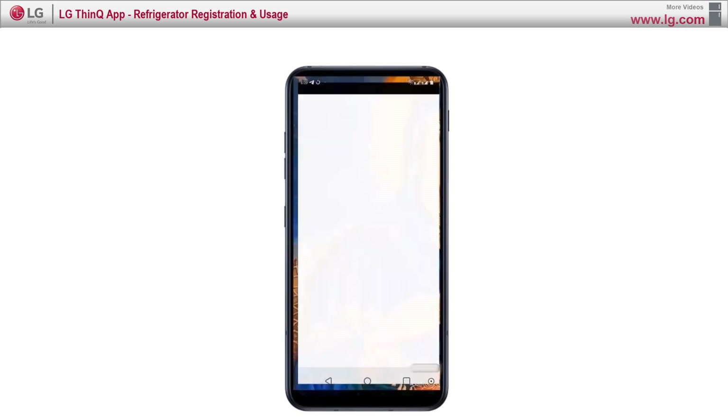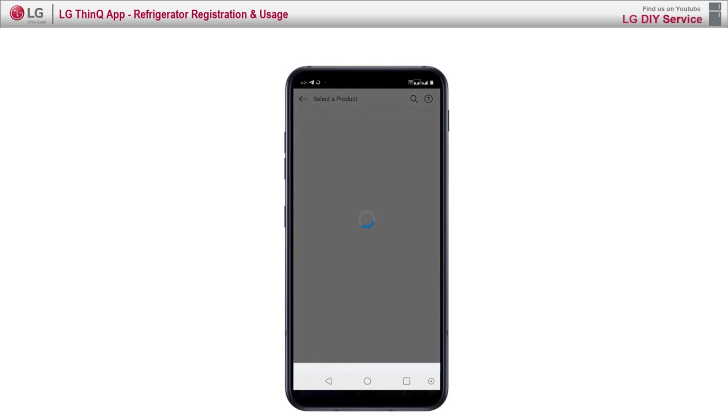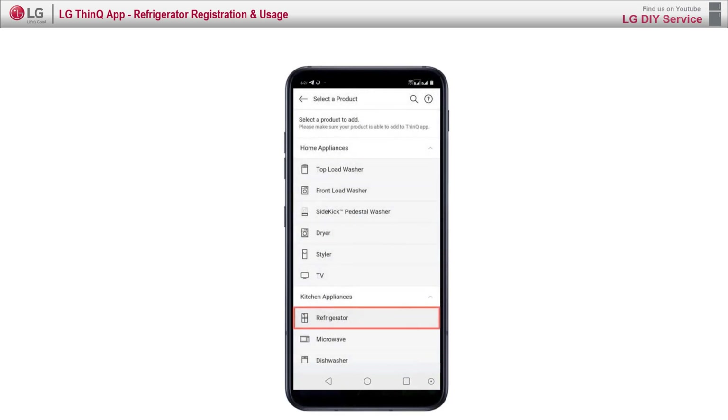Step 2: Open the SmartThinQ app. Step 3: Click on the plus sign to add a new device and click on OK. Step 4: Select the refrigerator and the type that you want to connect.